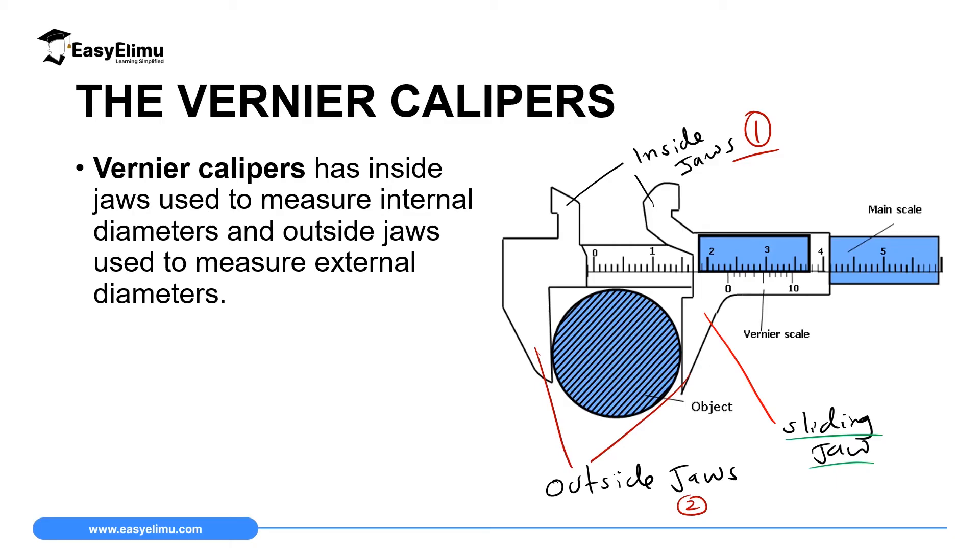The third important part of this instrument is the main scale, where we read the measurement of the substance. The fourth important part is the Vernier scale. So this instrument has two scales. And finally, number five, we have the sliding jaw — the part which can slide over the main scale.